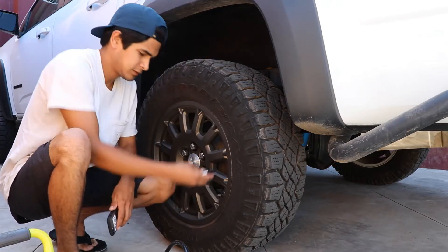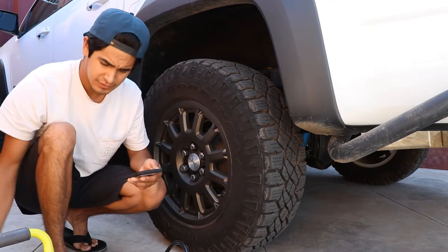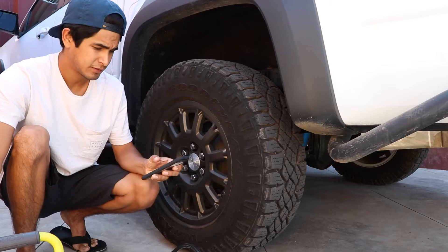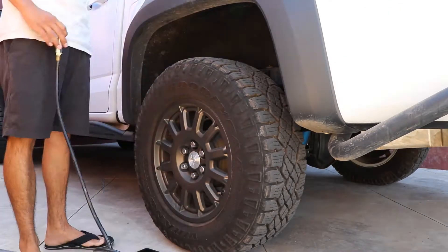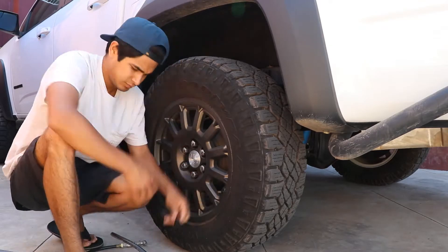It took about a minute 30 for it to fully fill up. Now let's check how long it takes to fill the tire from 16 to about 35 PSI. We'll start by checking the pressure. It's at 16 and I'm going to set a stopwatch. As soon as I turn this on, I'm going to start the timer and inflate the tire from there. It took a total of 5 minutes and 3 seconds, and I thought it was pretty good.